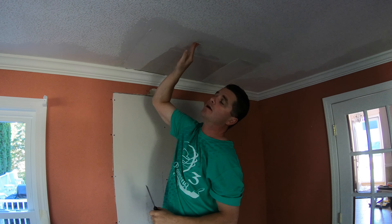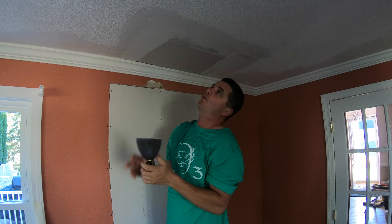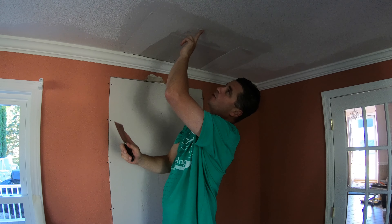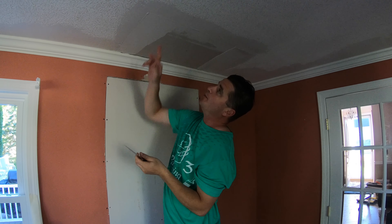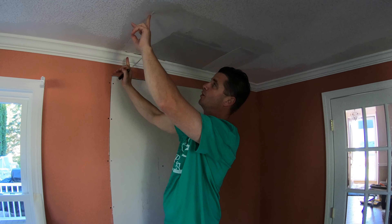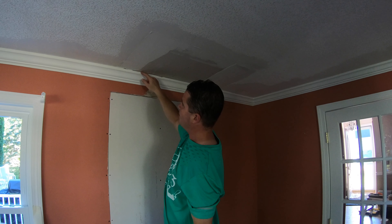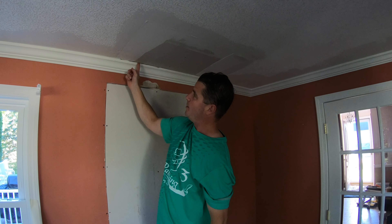What we're left with now is some of these humps here. This hump was caused because we pushed all that mud in there and then it mushroomed back from the back of the hole. What you could have done is before it started to set, just lightly run your blade over it. I purposely didn't do that because I want to show you how I get rid of that hump before we tape these joints.